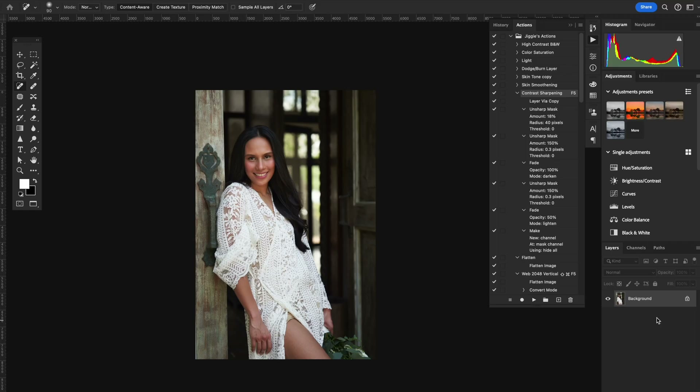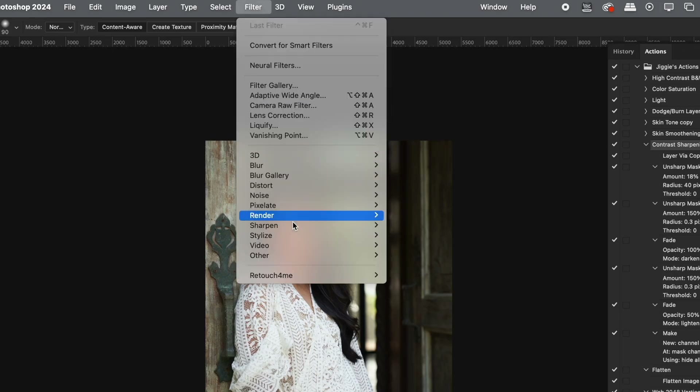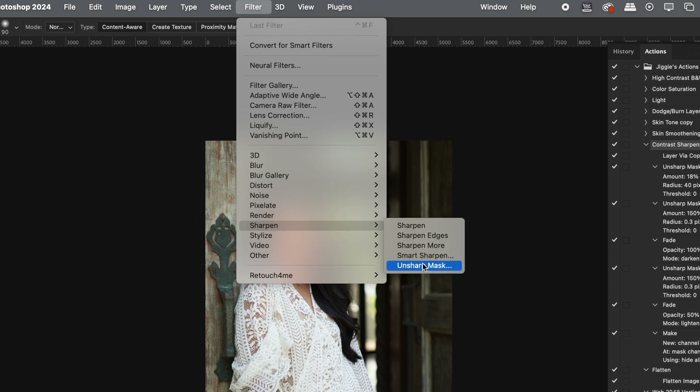Here is what you've been waiting for — this is what I automated. This is my contrast sharpening. The first thing we need to do is make a new layer by pressing Command J or Control J. Then from there, we just have to follow these simple steps. The first one is layer via copy. Then you go to Filter, Sharpen, Unsharp Mask.